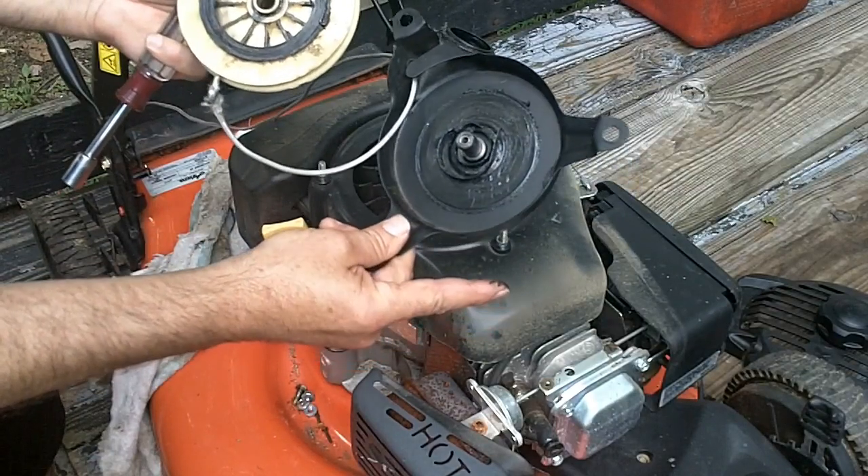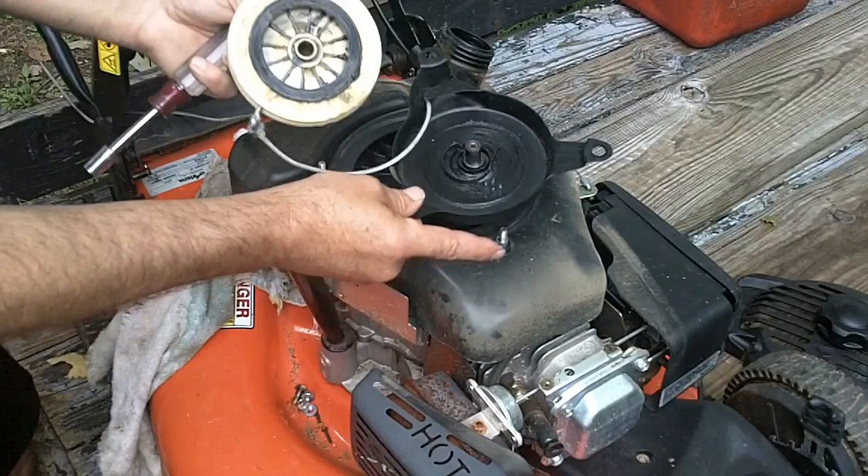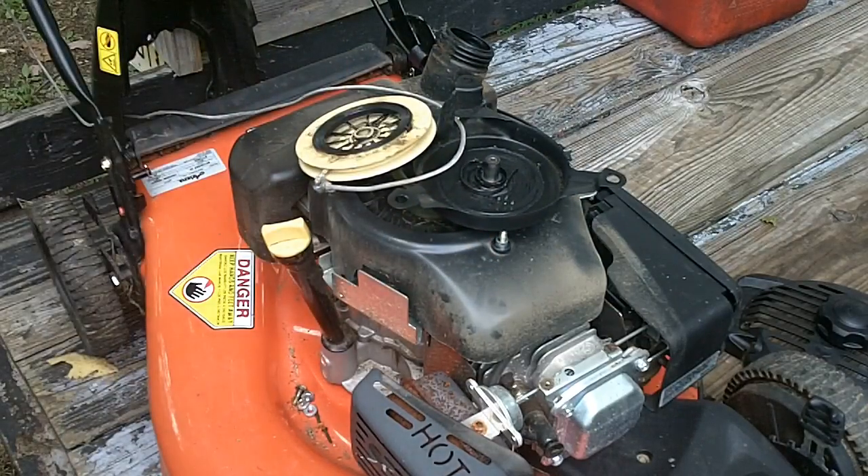I'll go online and see if I can find the correct replacement part, and when it comes in I'll turn the camera back on and show you how to put it all together.